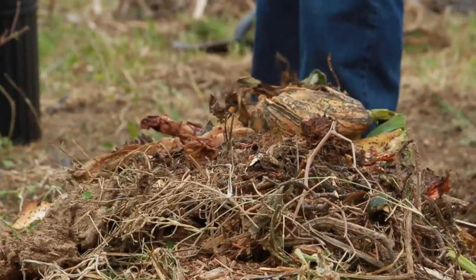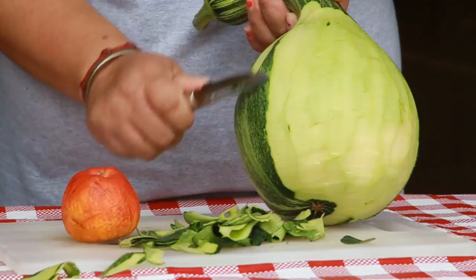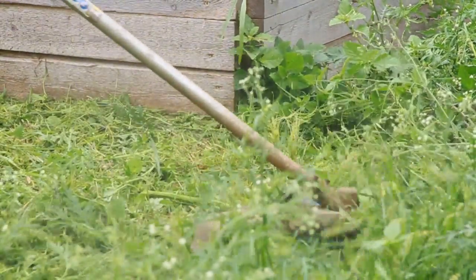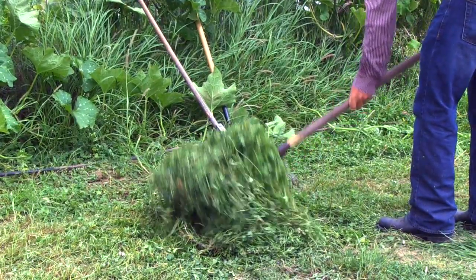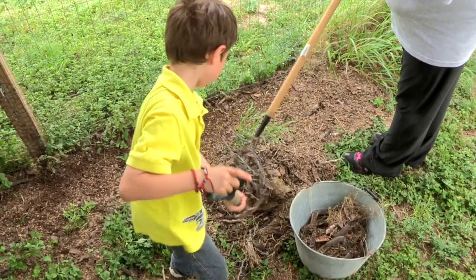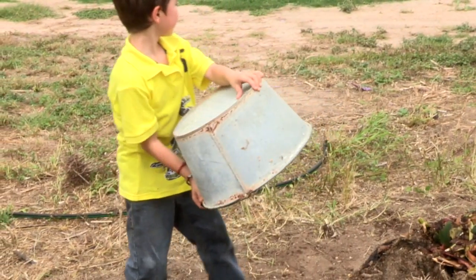Compost is a mix of organic matter, such as leaves, brush, kitchen scraps, and manure that is broken down over time. Composting also helps our environment. Landscaping debris and kitchen scraps account for 20 to 30 percent of what ends up in our nation's landfills. Instead, these can go directly into your compost pile.